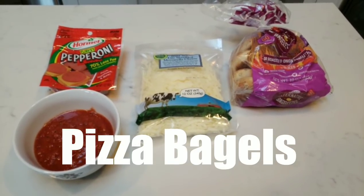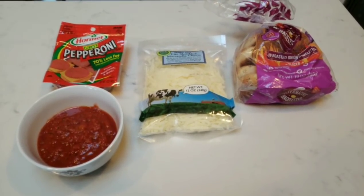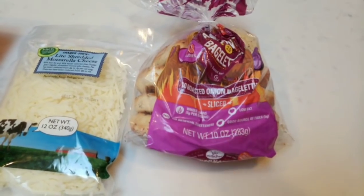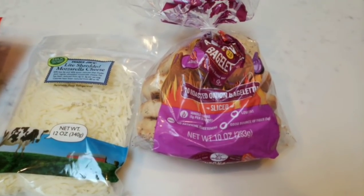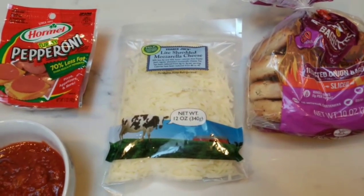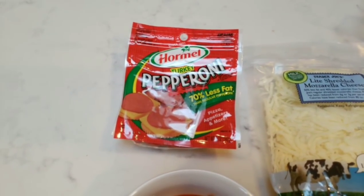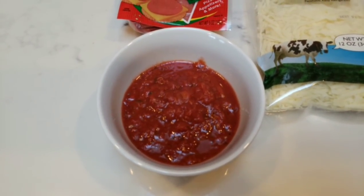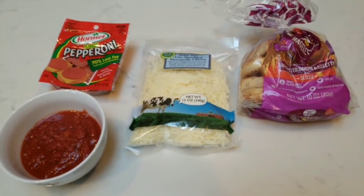Here's what I'm going to be using on my pizza bagels. First, I have these Western Bagel baglets in roasted onion — you can have one for one point or two for three points. I have Trader Joe's light mozzarella, which is one ounce for one smart point. I have Hormel turkey pepperoni — one serving is two smart points. And in my bowl I have the Skinny Dish zero-point crockpot marinara. So this is everything that's going on my pizza bagels.